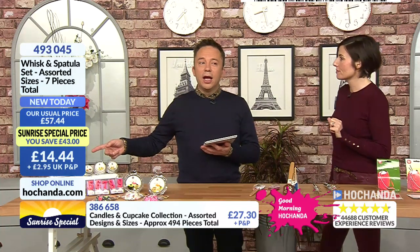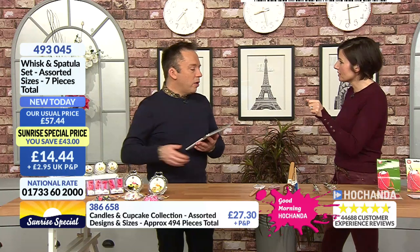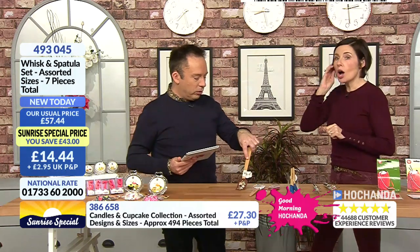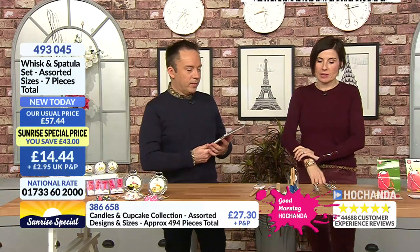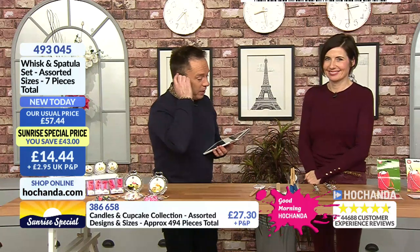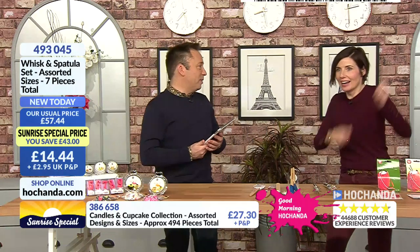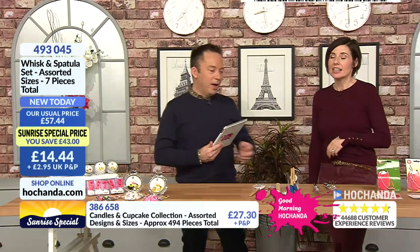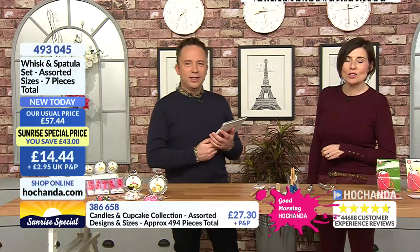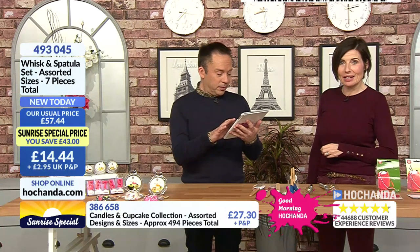£14.44. They're also heat resistant to 230°C — so you can use them inside pans while you're actually heating things. Great for melting chocolate, making rice puddings. She's amazing, Lottie — she's done a lot of baking while on maternity. You'll use them now, Lottie! £14.44 for those. Item number 493045.